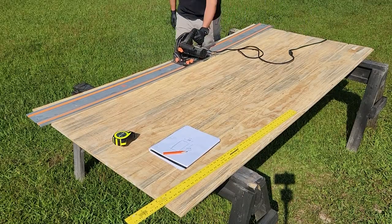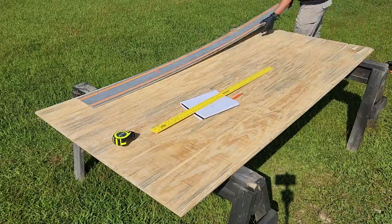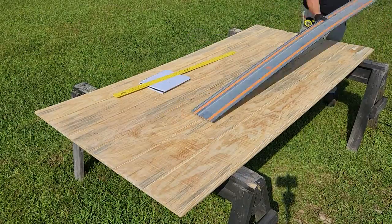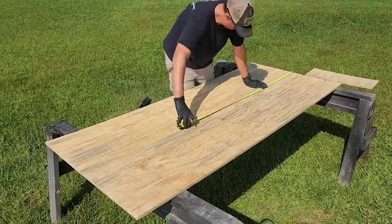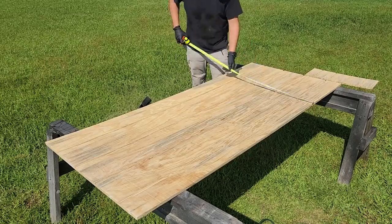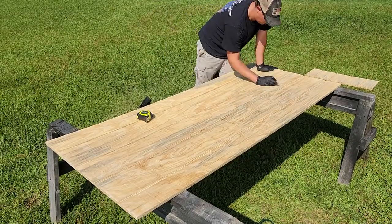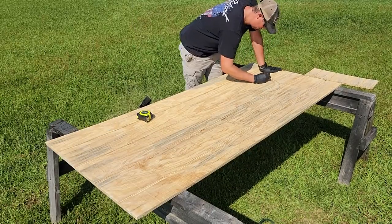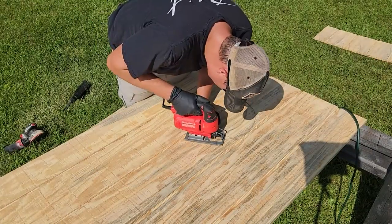Then we need to start cutting down our material. To cut this down to size I'm using my track saw, but if you don't have one this could easily be done with a straight edge and a regular circular saw. I'm also getting ready to cut out the moon shape in the upper portion of my door — I'm going for an outhouse door look — but you could cut any shape you want into the top portion or just leave it solid if you prefer.